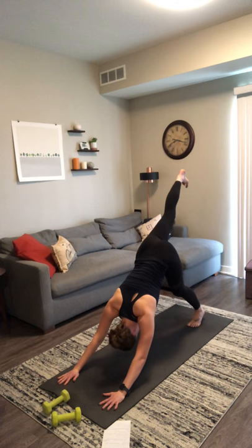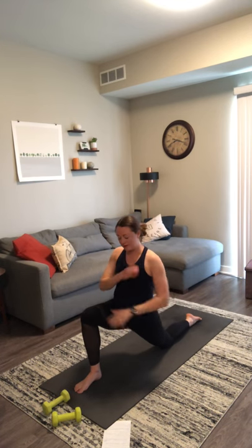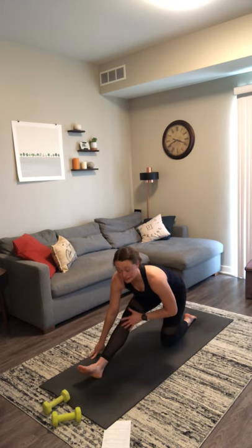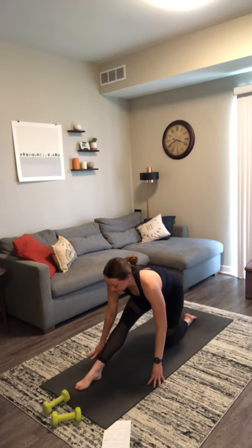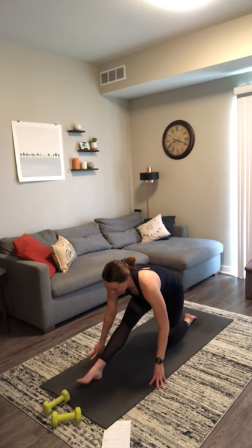Inhale, lift your right leg. Exhale, low lunge — step your foot up in between your hands. Drop your left knee down. Inhale, crescent moon, and breathe. We'll stay here for a couple of breaths. Arms can stay up overhead, you can bring your hands to the top of your knee, or find a little side stretch up and over — whatever feels good here to stretch and open up through the front of your left hip and thigh. Stay for one more breath in. Exhale, half split — bring your hands to the ground and straighten through your right leg. Keep a little bend in your right knee so we're not completely locking out your joint. You can flex your toes back towards your face or point them down. Stay here for one more breath out.